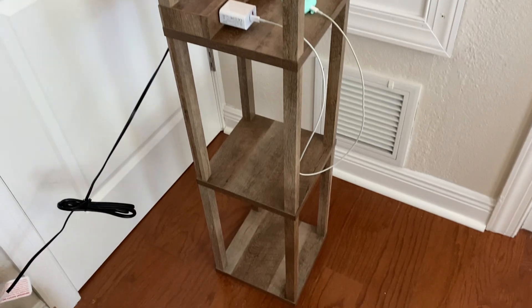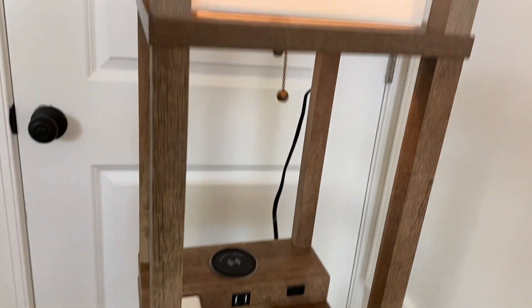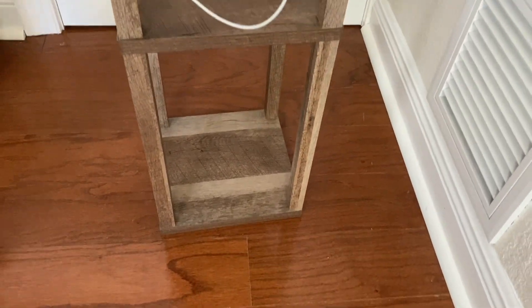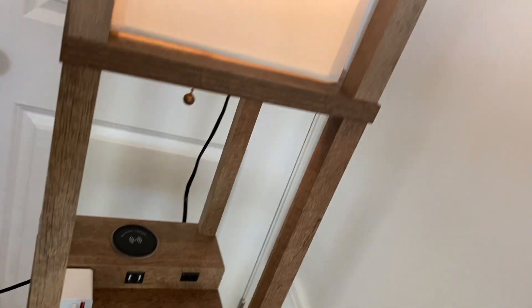There's also wireless charging, which is great because we're planning to put this next to our bed so we don't have to worry about plugging in any chargers. The shelves are scratch-resistant and there's quite a bit of space on them. We're planning on putting our books on this since it's going to be next to our bed, so this is perfect as a reading lamp.